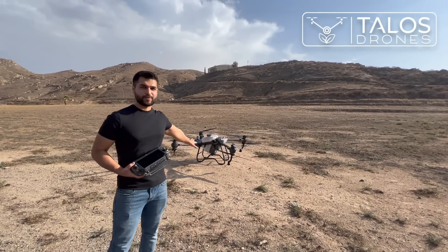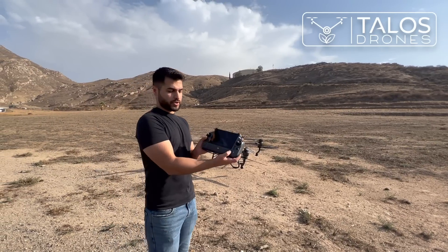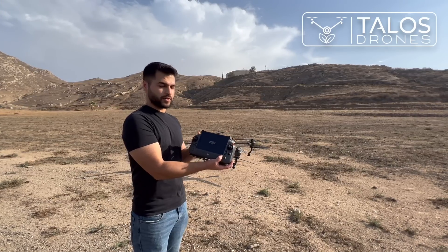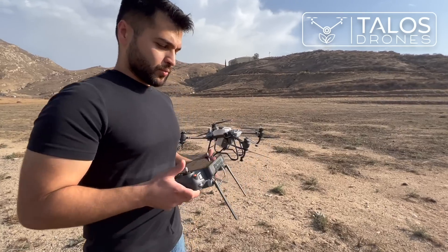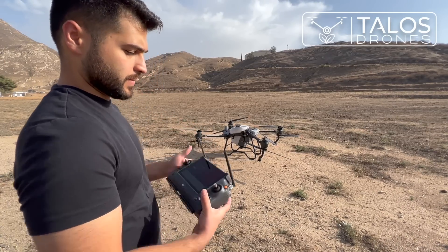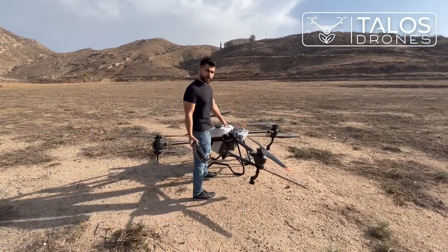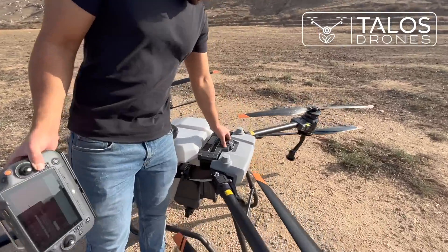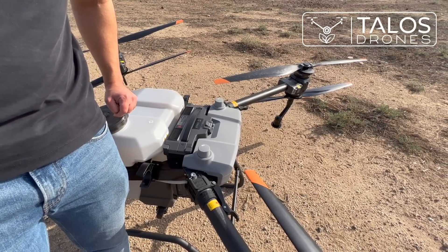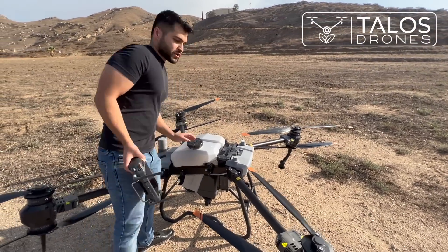Here we have the AGRAS T40 and we want to have the first flight with this drone. To turn on the remote controller, press once, then press and hold. This is a good way to position your antennas, or you can angle them like that — both work. Make sure it's secured in place. Press once, then press and hold. Now the drone is powered on. Make sure all of the arms are locked and check the propellers.